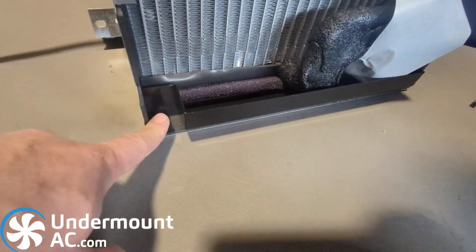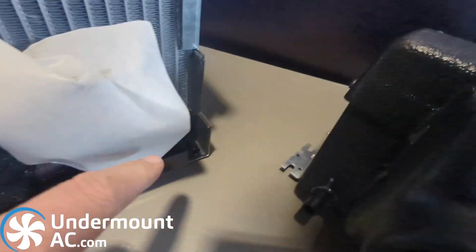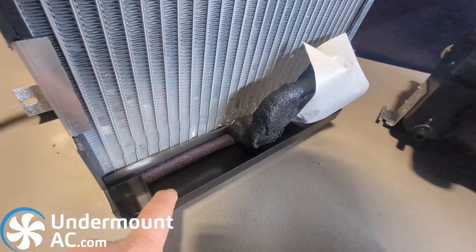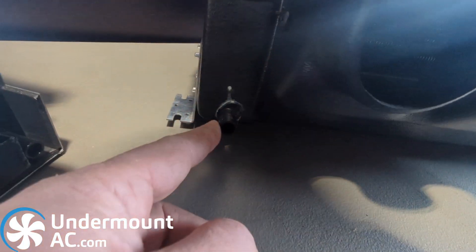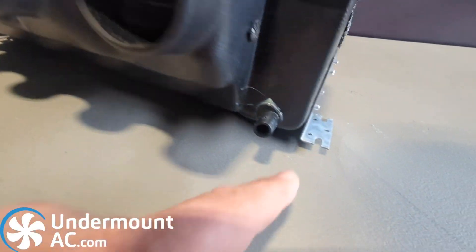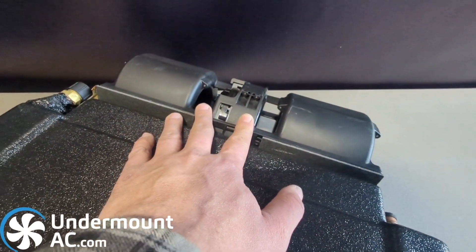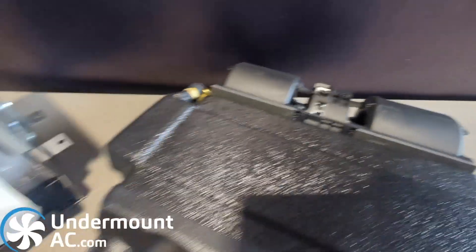Both evaporators have two half inch ports for condensation. They both have built-in drip trays — this one being a steel drip tray, this one being part of the molding itself. Both evaporators have the exact same CFM rating on the fan, the same controls, and the same wiring.